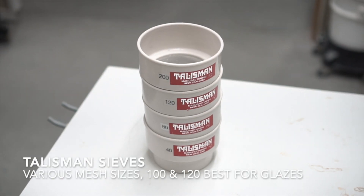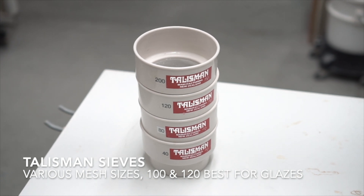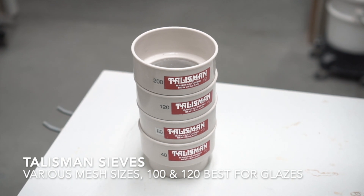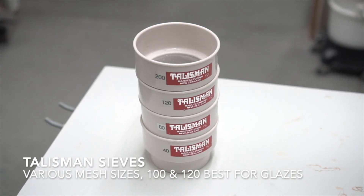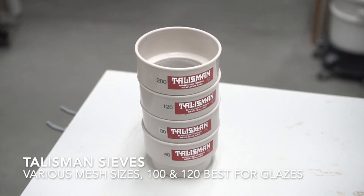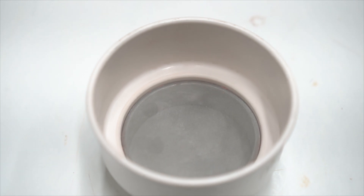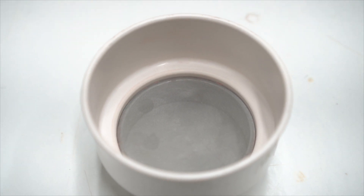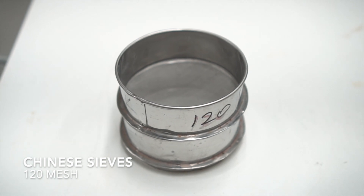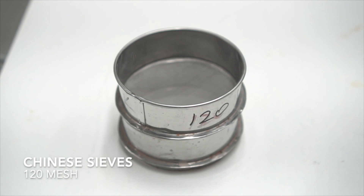Another tool you may frequently be using in the glaze lab are sieves. Sieves come in a variety of mesh screens — 40, 80, 120, and 200 are pictured here. For glazes, I usually use 100 or 120, which ensures that I don't get any spotting. Make sure your sieves are cleaned before and after use. The Talisman sieves are very high quality, but you can also find much cheaper sieves that do the job just as well.